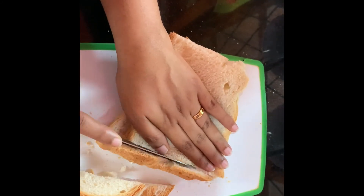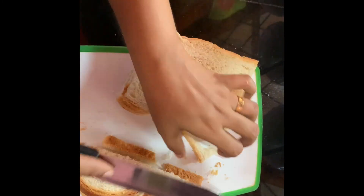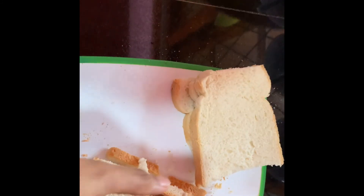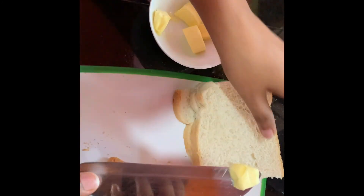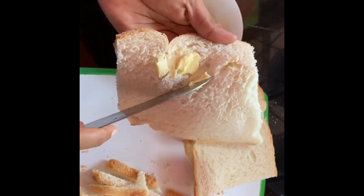After that, I am going to cut the edges of the slices of bread. I have given this to my baby since nine months old, so I think it's easier for a little baby to eat the pudding without the edges of the bread.